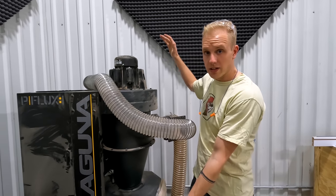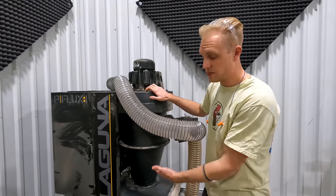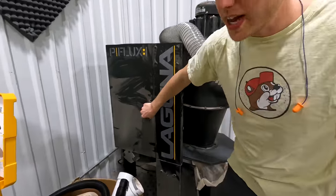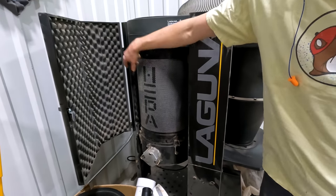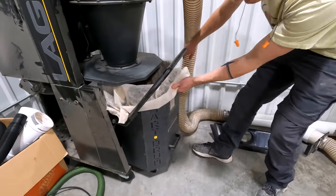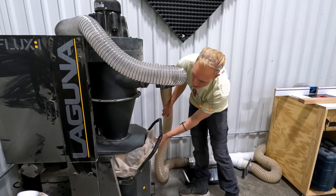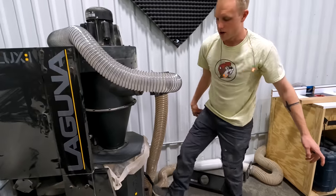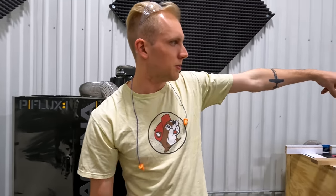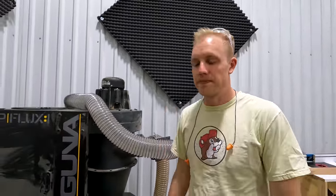This is our big Laguna dust collector. It's got a huge HEPA filter on the back so all the air coming out is super clean, and it's a breeze to change the bag — just lift the bar, pull out the cart, and dump it. It has way more suction than the Harbor Freight one and I have to change the bag more often, but that's okay. It's hooked up to every tool from the table saw down to the router station. Eventually we want a fully plumbed system through the ceiling, but that'll be another day.